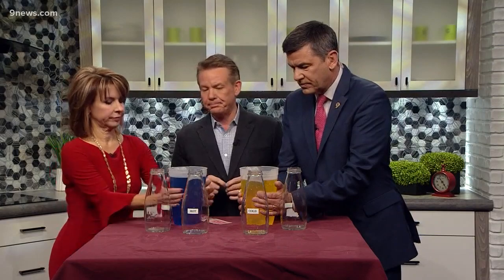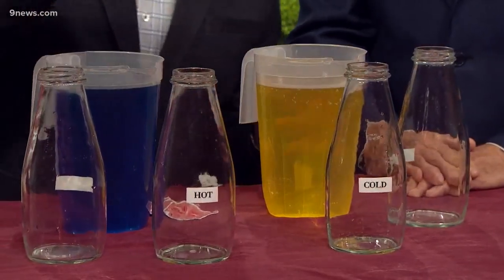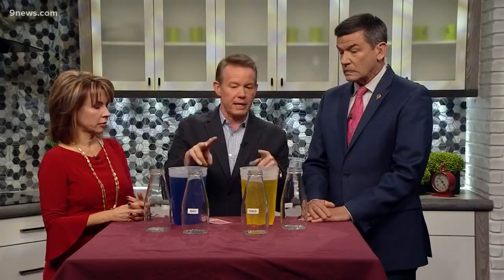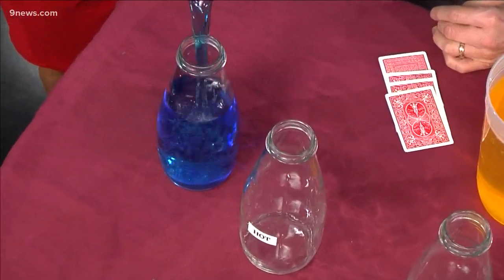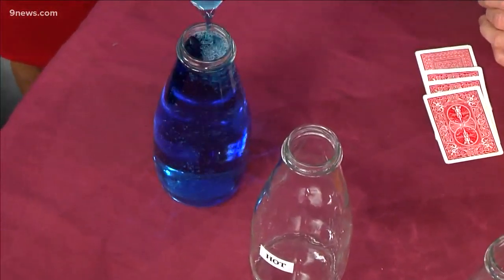Very warm water. Nice and cold over there. Very cold. Yellow is warm, blue is cold. So we're going to use this to represent the atmosphere. I'll show you the demo first. The cold will be the blue, so the blue will go into the container marked cold. You'll see that here in just a second. Turned upside down.